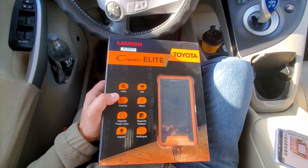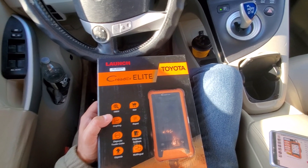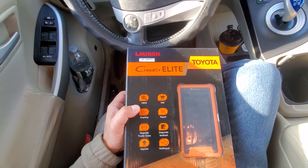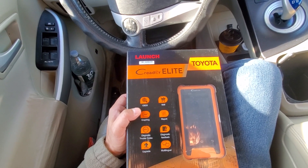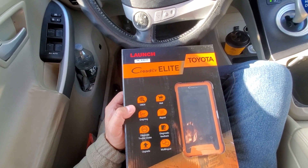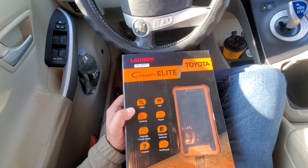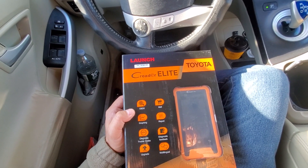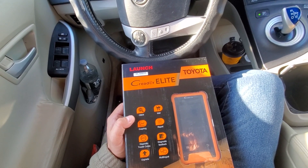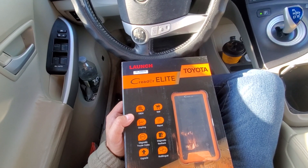If you have this scanner, drop a comment and let us know whether it's decent. I've been noticing a lot of scanners these days are vehicle-specific. The good part is you can scan most or all of your system for a very small price. General scanners range from $20 to thousands — the expensive ones give you vehicle-specific scanning while cheap ones give a generalized scan.